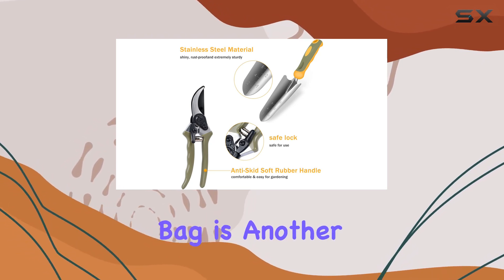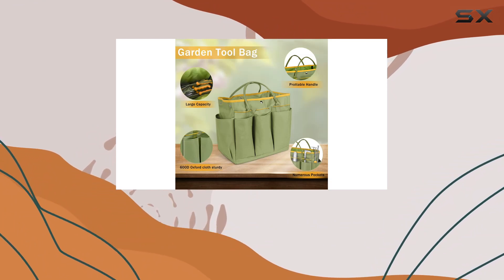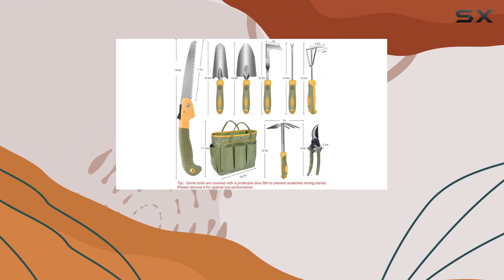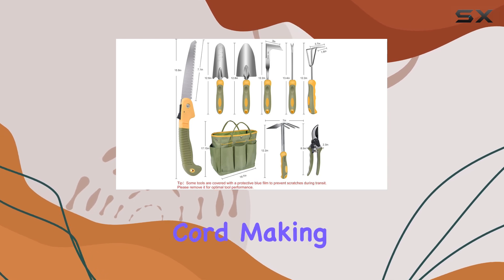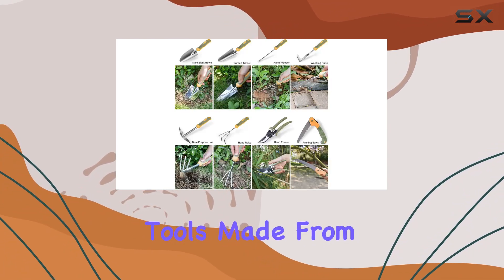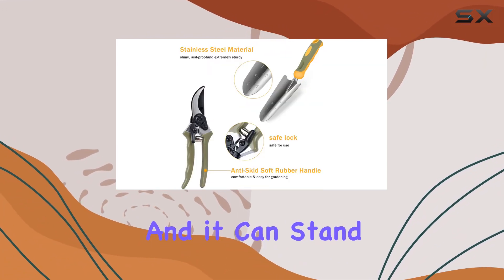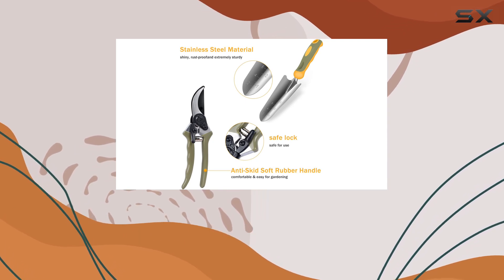The garden tote bag is another standout feature. Measuring 17 inches by 19 inches, it offers ample space with eight external pockets and an elastic cord, making it easy to organize and access your tools. Made from high-quality 600D Oxford cloth, it's both soft and durable, and it can stand on its own whether it's full or empty.